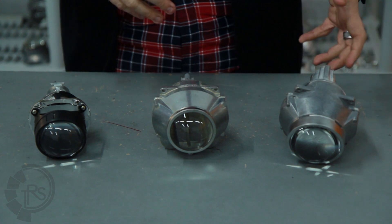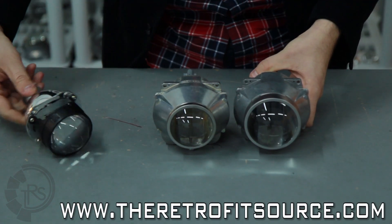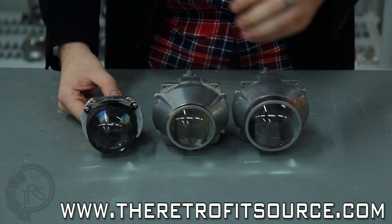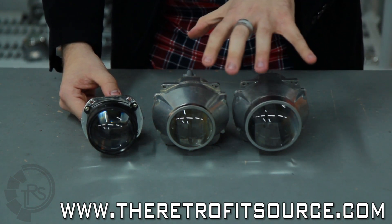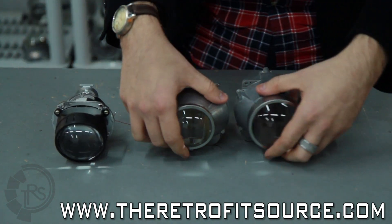Mainly you'll see the size difference. You've got the 3-inch lens — it's obviously going to be a lot larger than the other two. The Mini H1 has a 2.5-inch lens. The FXR has the same body overall; you've got a 3-inch lens on this one and 2.5 on this one. Otherwise they're exactly the same.